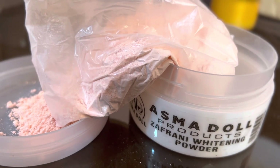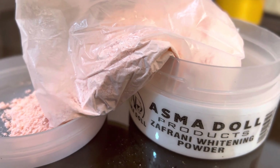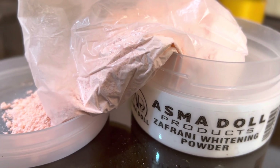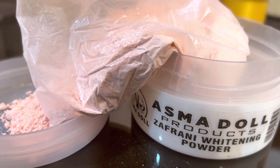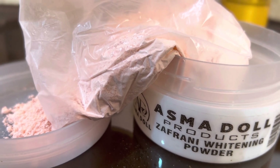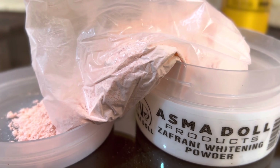On the third number, we have Asmardol's Zafrani Whitening Powder, which is basically for dry and freckles skin. It removes hard freckles. People who have pigmentation on their face — Zafrani Powder is the number one powder for that as well. It solves skin problems while also keeping your skin hydrated.